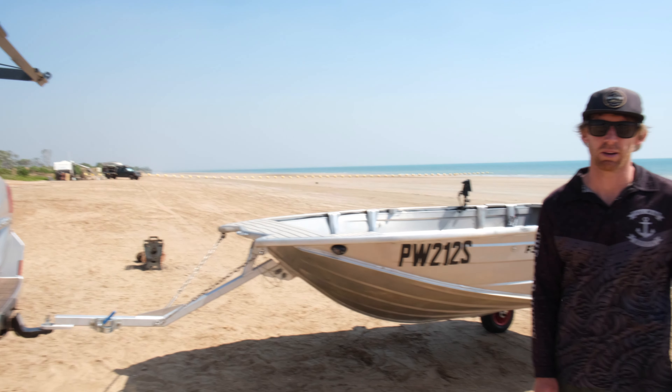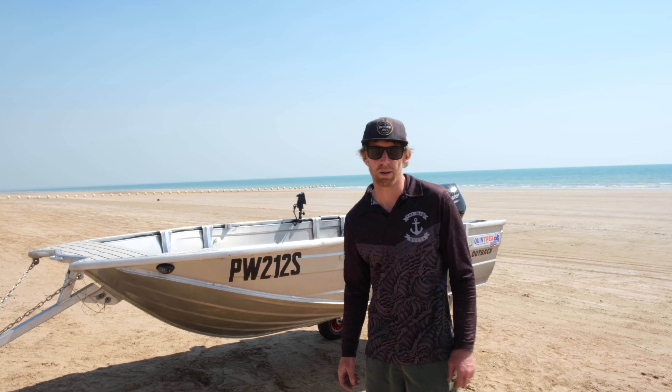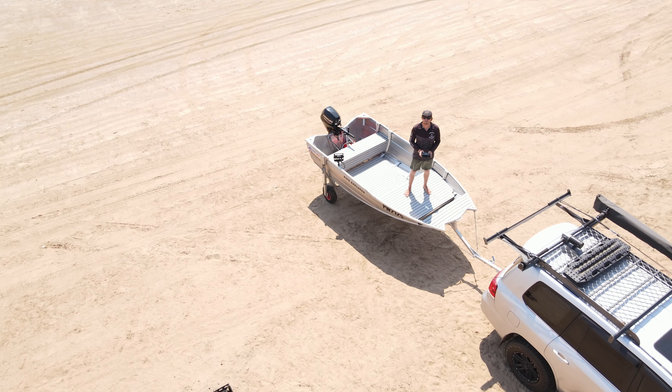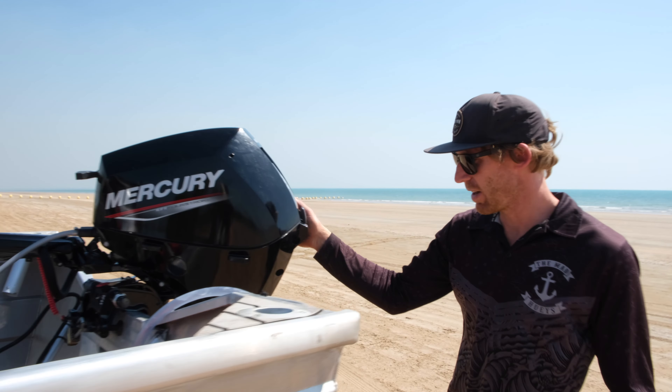We get asked all the time about our rooftop setup, so we'll give you a quick rundown. Going with the Quintrex 370 Outback Explorer — pretty happy with it so far. It's super stable, nice high sides, and pretty light. Came in under 100 kilos.